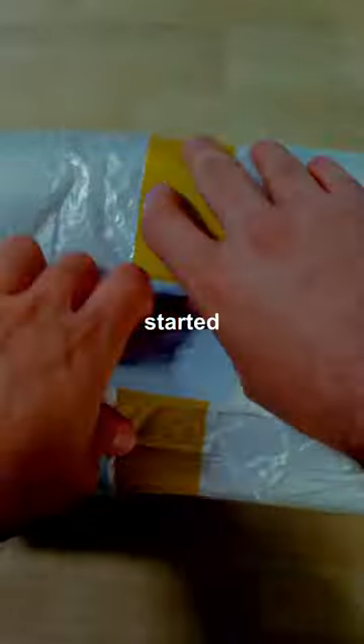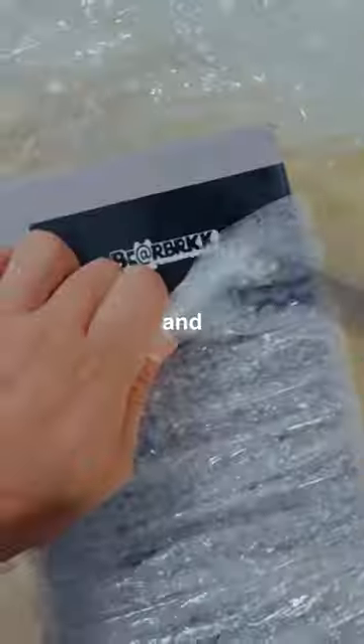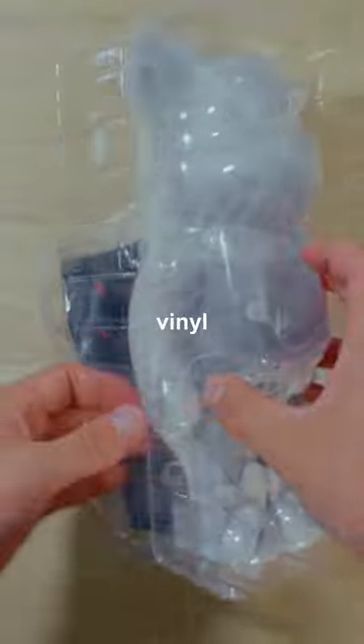I have a pretty big obsession with collectibles — started with Pokémon cards, movie cameras, and now vinyl toys. So when I saw this be announced, I was so excited. This is a collaboration between Leica and Bearbrick. Bearbrick makes collectible vinyl toys, and Leica is an incredible camera manufacturer, so this collab fell right in my lane of collectibles.